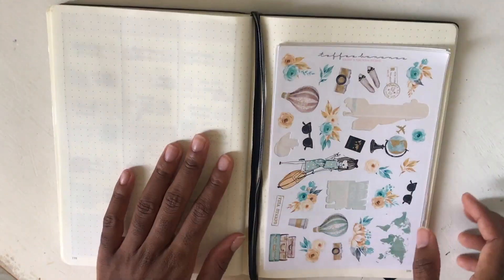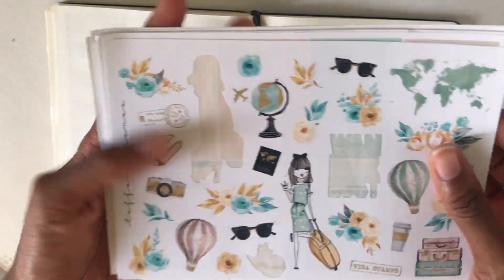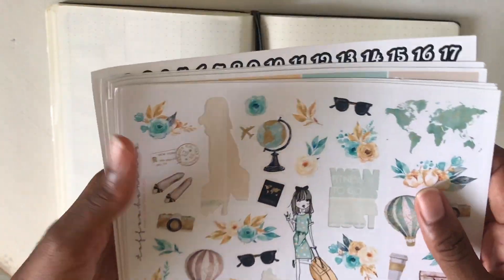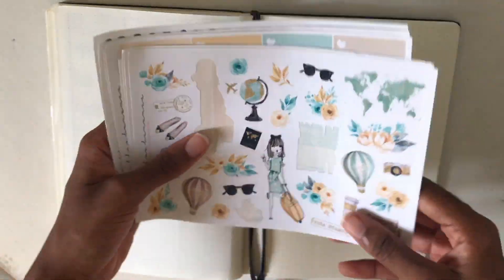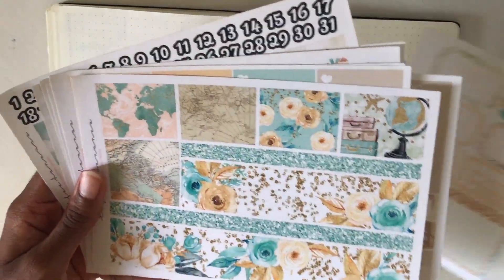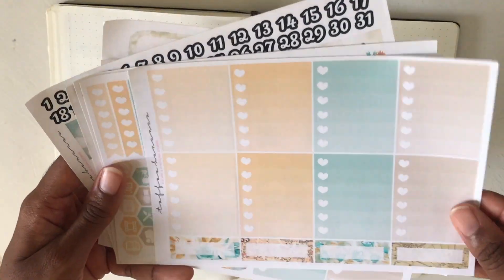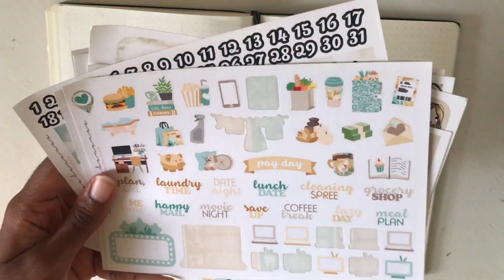This week I'm going to be using a kit from Toffee Bananas. I got this three years ago - they're called No Paper Shayers. So yeah, this kit is probably not available anymore, but let me just show you what it comes with. I've used this kit before so you can see the glitter headers are missing, but thankfully everything I need for this week is still here.